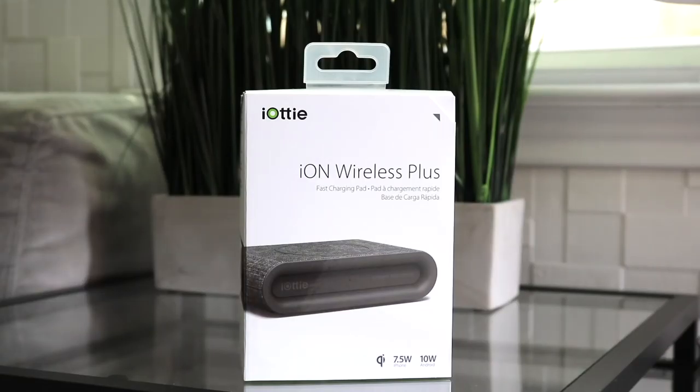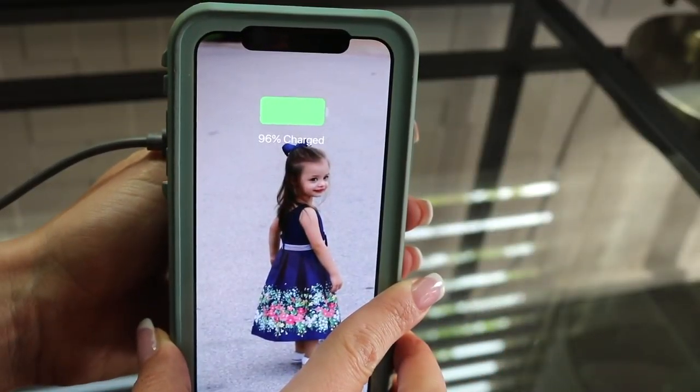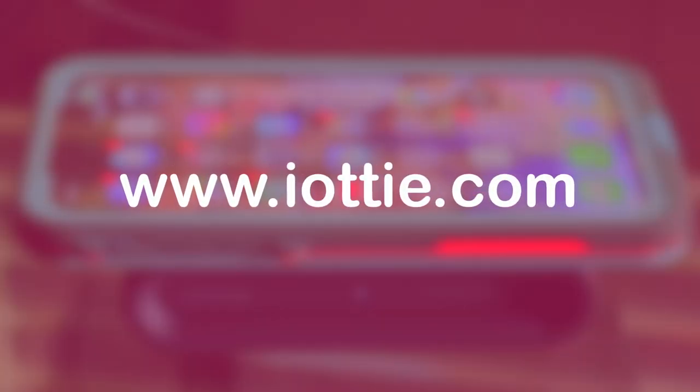This phone charger is compatible with iPhone 8, 8 Plus, X, Samsung S9, S9 Plus, S8, S8 Plus, S7, S7 Edge, Note 8, S6, S6 Edge, and other QI enabled devices.